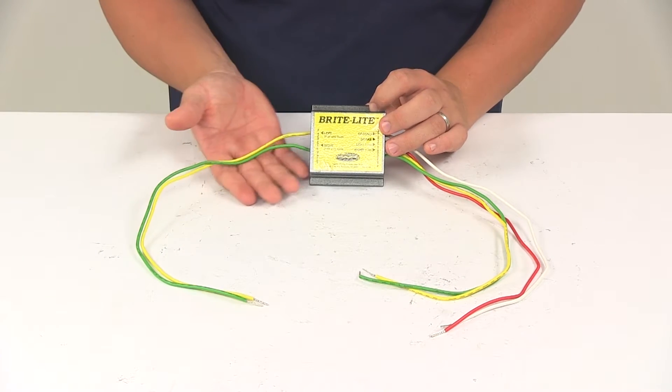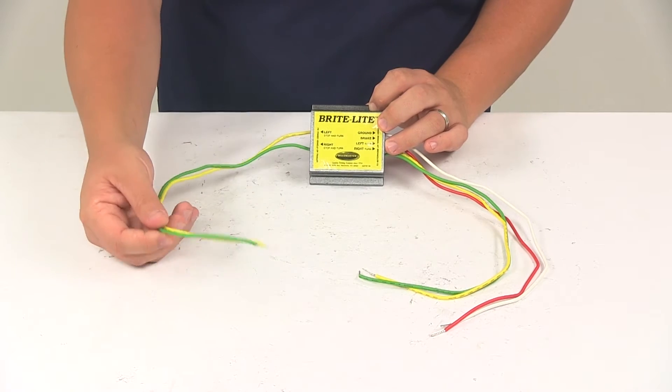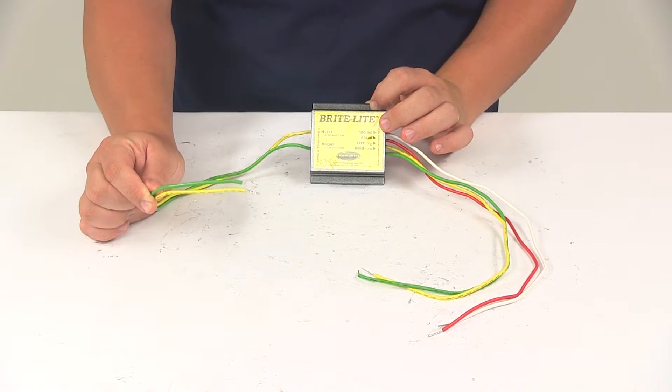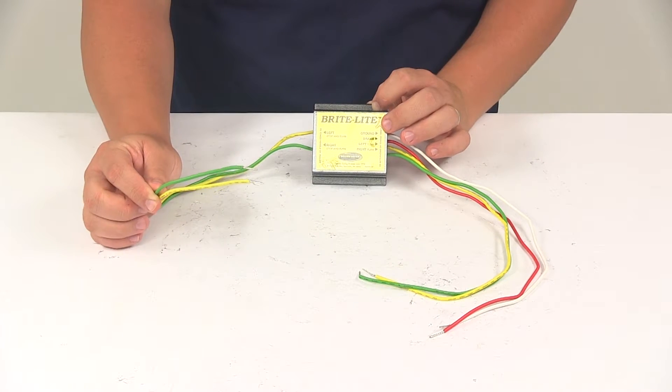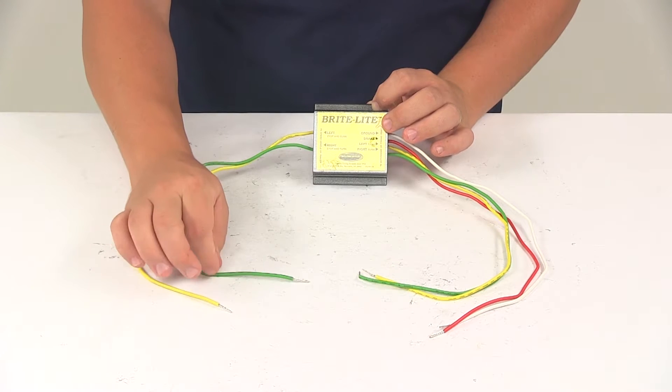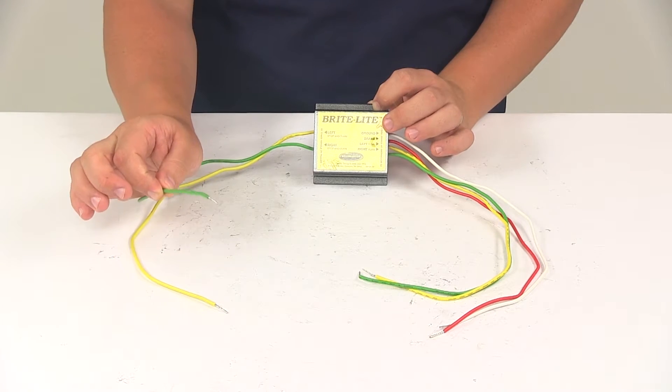The two wires coming out of the other side of the converter are going to get spliced into the wiring on the towing vehicle's wiring harness, like a four-way flat or a seven-way connector. The yellow is left stop and turn, and the green wire is right stop and turn.